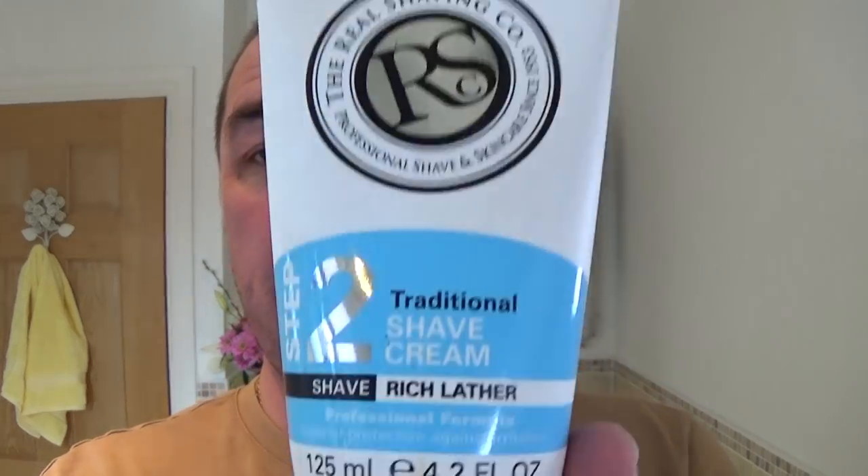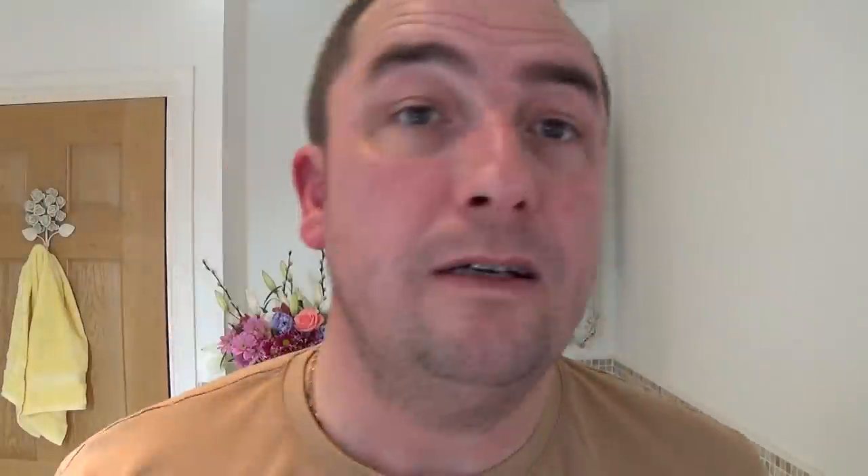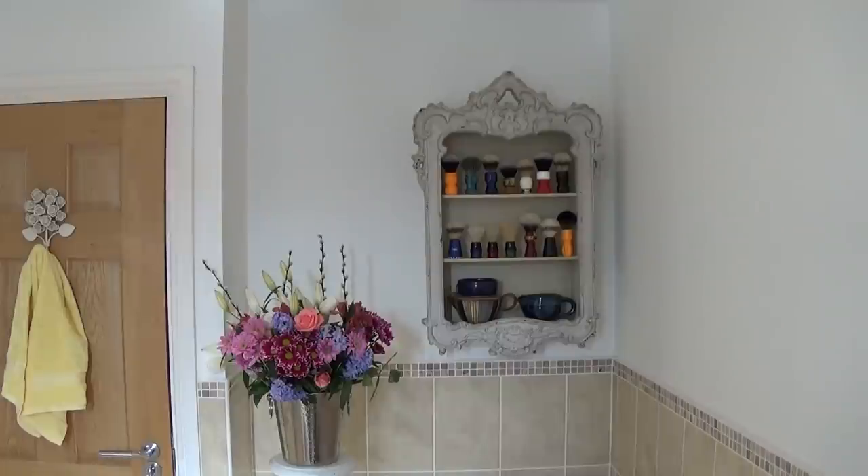Shaving soap — very, very standard, very basic really. The Real Shave Company Traditional Shave Cream, Step 2, Shave Rich Lather. Different tubes come with it — I think it's a pre-shave shaving cream. There's an aftershave balm and all that sort of stuff. Using my mixing bowl. Just going to wet the face. I've not come out of the shower as usual, but I have washed out this brush previously.